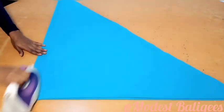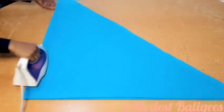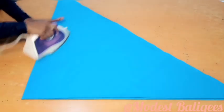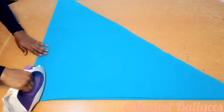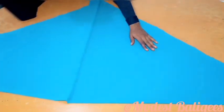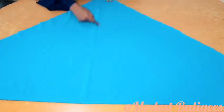After folding in half, I'm going to take my iron over the midpoint to press that join. This is just to make my midpoint more prominent. So I'll open it up, and when I open it we can see the effect of the iron — I can now see my midpoint clearly.